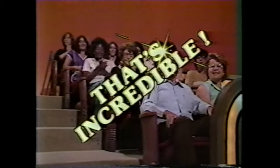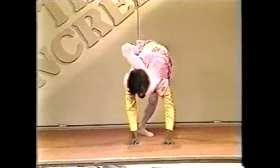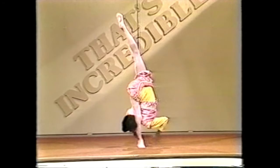That's incredible! Several weeks ago, Yogi Haldar performed an incredible display of yoga body bending. Well, that's only one of yoga's amazing tricks.